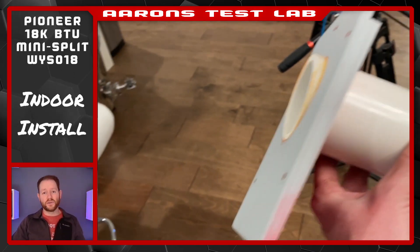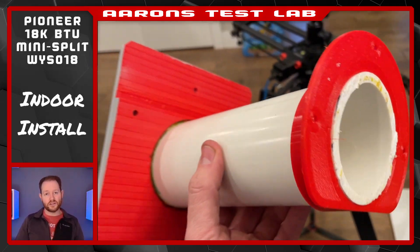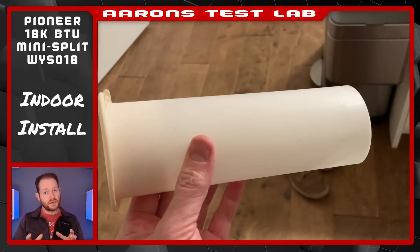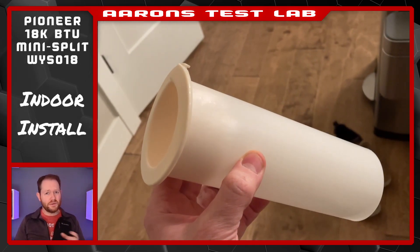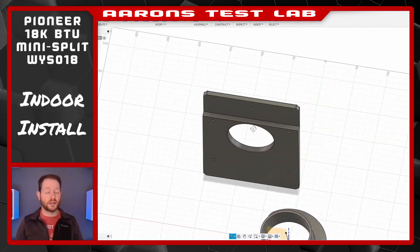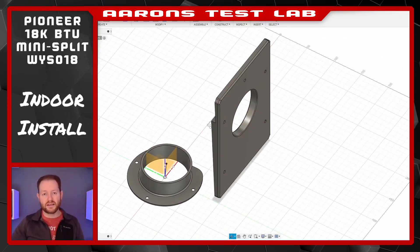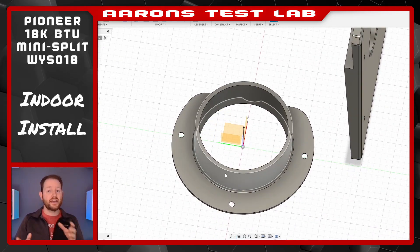Here's basically what the in-wall assembly looks like: two printed parts plus some 2.5-inch PVC. To be clear, Pioneer does include a sleeve and flange, but it seemed a bit flimsy. I'll make this file available to anyone who wants to print it, and I'll even try to make a couple of variations to accommodate several different common lap siding profiles.